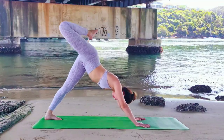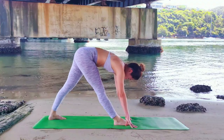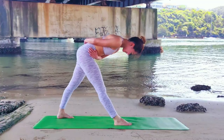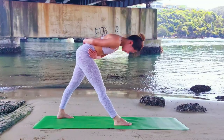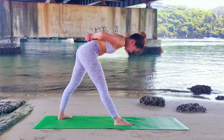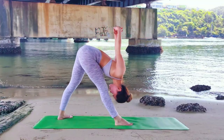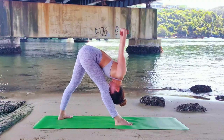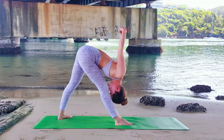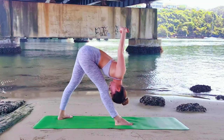Next inhale, right leg to the sky. Exhale, step to the middle of your mat. Place your palms in front of you. Hands on your hips — see if your hands are horizontal to square your hips. Back foot is 45 degrees facing the side of your mat. Your hands are bound behind you. Exhale, we fold forward. Parsvottanasana Yoga Mudra.